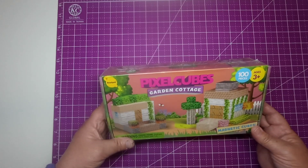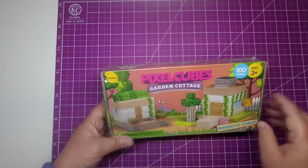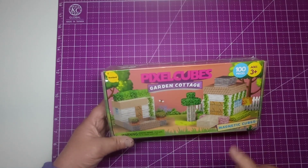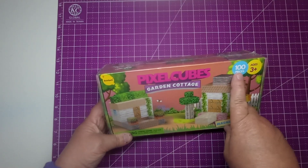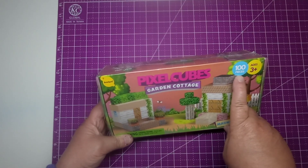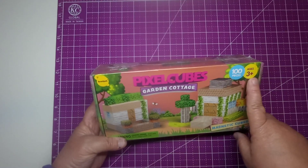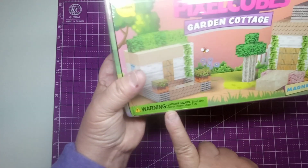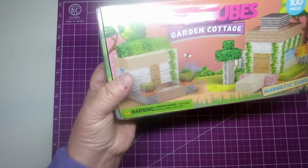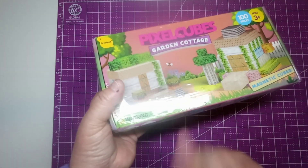Hi! Today I have got an Amazon review for these Pixel Cube Garden Cottage Magnetic Cubes. This is 100 pieces. It is from Brainspark and it says ages 3 plus, and it does have a warning for choking hazards because it does have some small pieces in here, so it's not recommended for kids under 3.